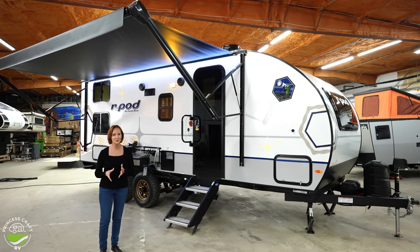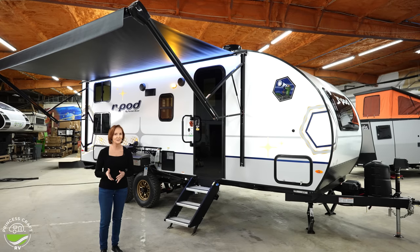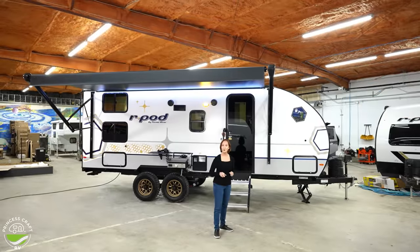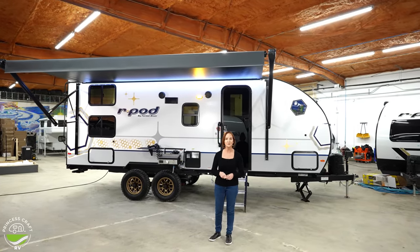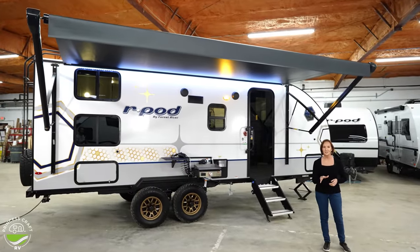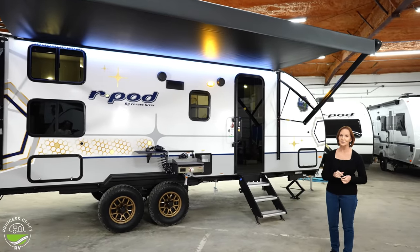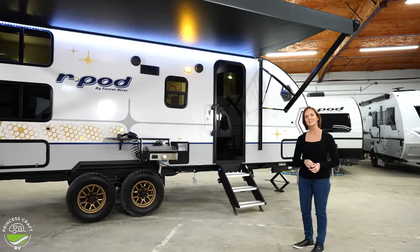The MSRP on this trailer is going to run somewhere around $45,000. You'll want to check with your dealer on discounts. There are more important details about this camper in the video description below, so be sure to check there. Features and options can change, so be sure to check with your dealer for the specifics on the trailer you're looking at. I think it's time to go inside — let's go.